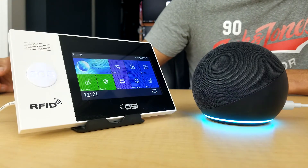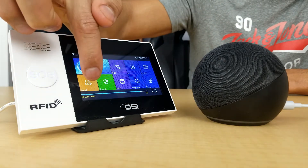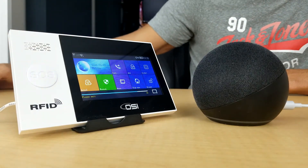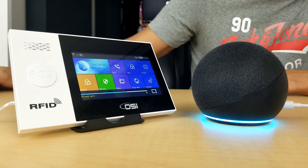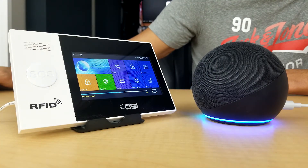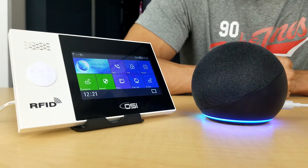Now let's pretend we're going away and nobody is at home: 'Alexa, set security system to away mode.' — 'Security system is armed in away mode.' It turned orange, which is the color when arming for going out, and it's now counting down. Let's disarm it: 'Alexa, disarm security system.' — 'What's your voice code for security system?' — '3333.' — 'Security system is disarmed.'